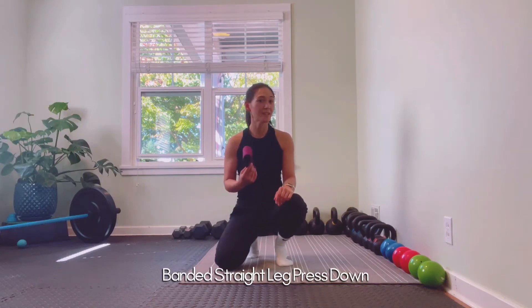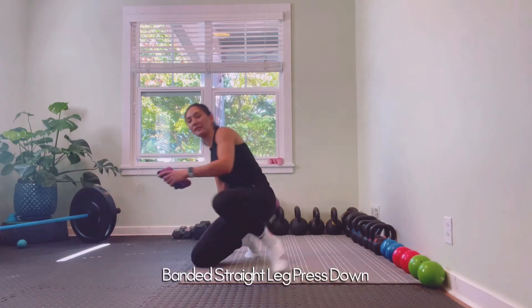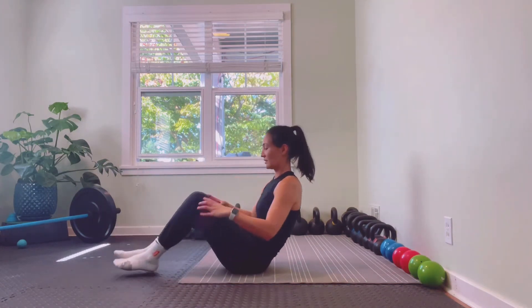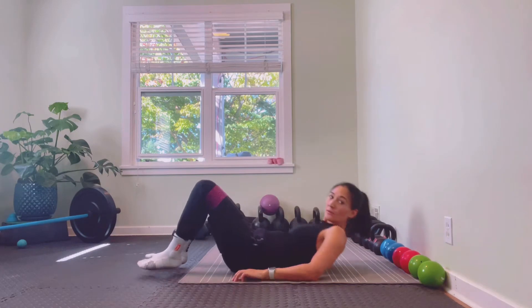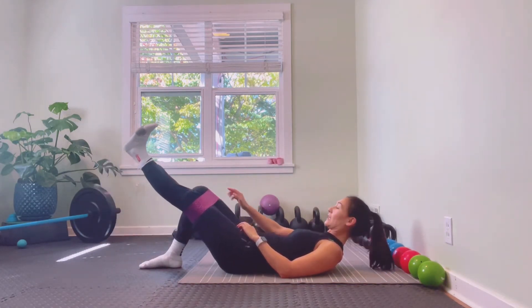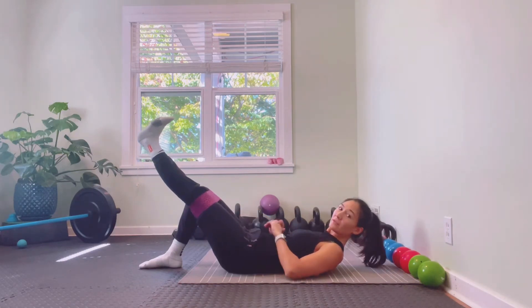We're going to go into our banded straight leg press downs. This is a single leg exercise. We want to put our hips just above the knees. We're going to start with our right leg staying in that bent knee position. Our left leg we're going to extend straight, flexing those toes towards our shin.